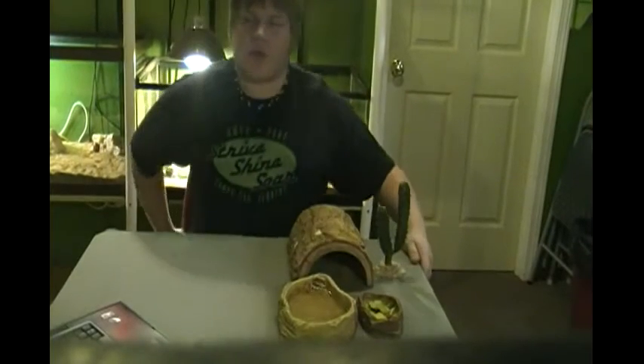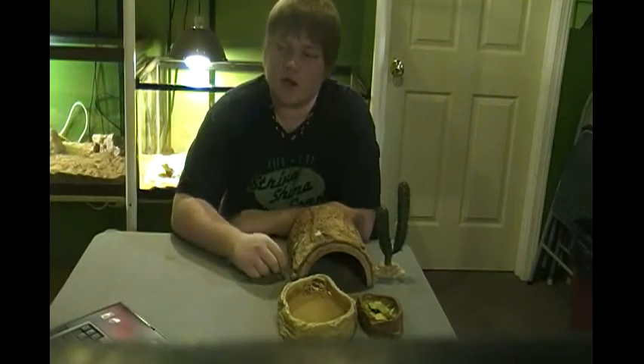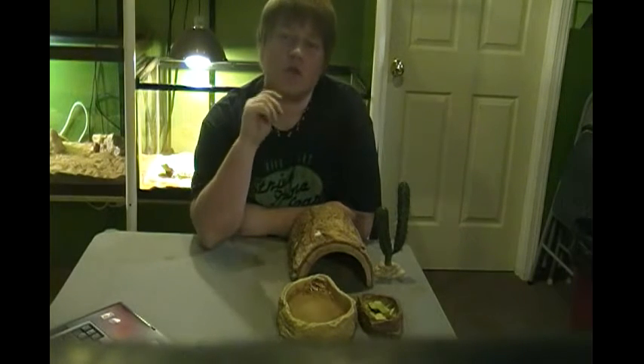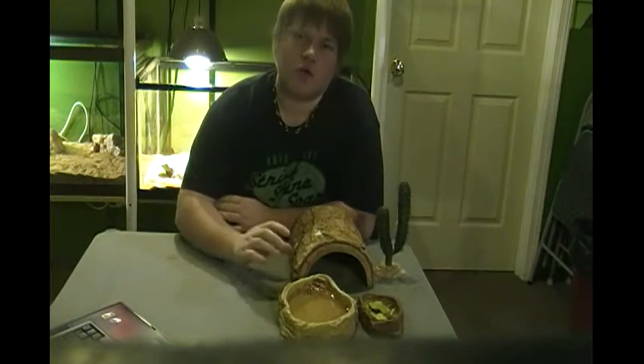Hey guys, I'm John with Mad Cop Exotics and today I'm going to be talking about bearded dragon care. First off, you need to know your enclosure size and picking out your bearded dragon.